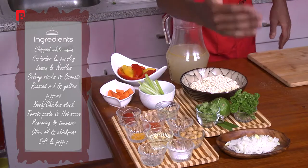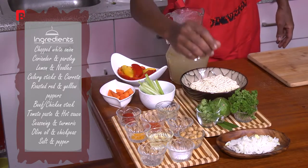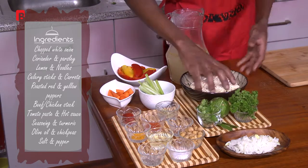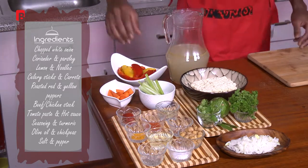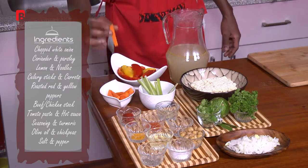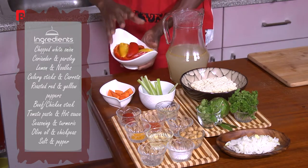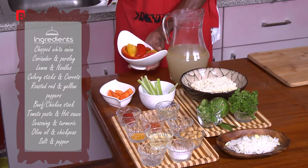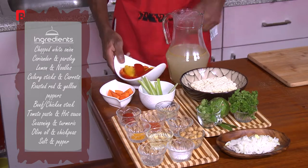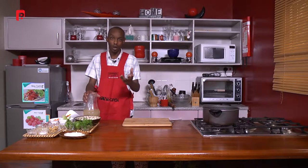From the front I have some white onion, I have some beautiful coriander and some fresh parsley, I've got a nice piece of lemon there, some beautiful regular noodles, I've got some celery sticks here that have been julienned, some nice beautiful carrots there, and some peppers that have been roasted in the oven and then rinsed under cold running water. I've got a nice beautiful pot of stock here — definitely beef stock or vegetable stock is required for this dish.